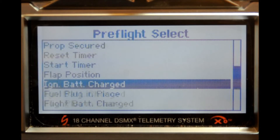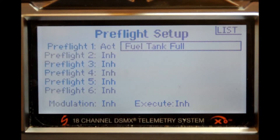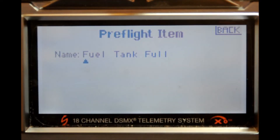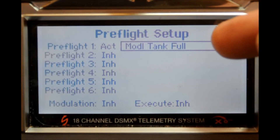Don't be afraid to add your own. Let's go to the top and pick one — fuel tank full. Maybe we don't want to put that on there, so let's depress the scroll switch once. You'll see it's highlighted in preflight number one — it's active. Depress the scroll switch one more time and now you have the name 'fuel tank full.' We can scroll over here and change it to whatever we want, just like you would name the model. Once you're done, go to back, and you can see preflight item checklist 'model tank full.'